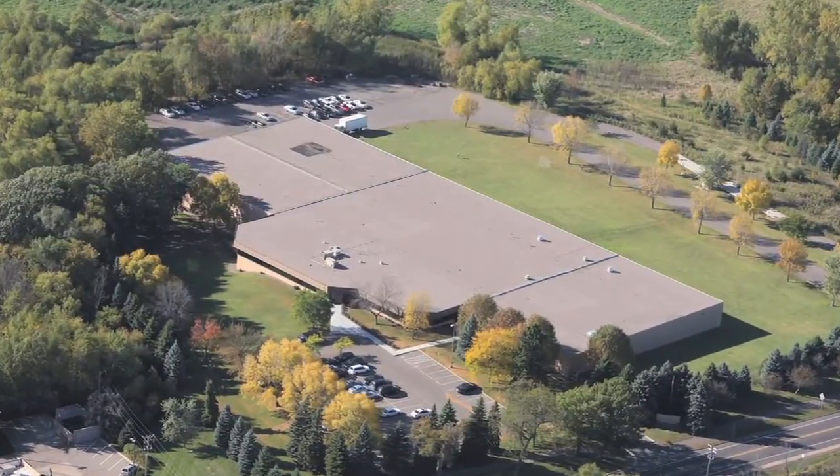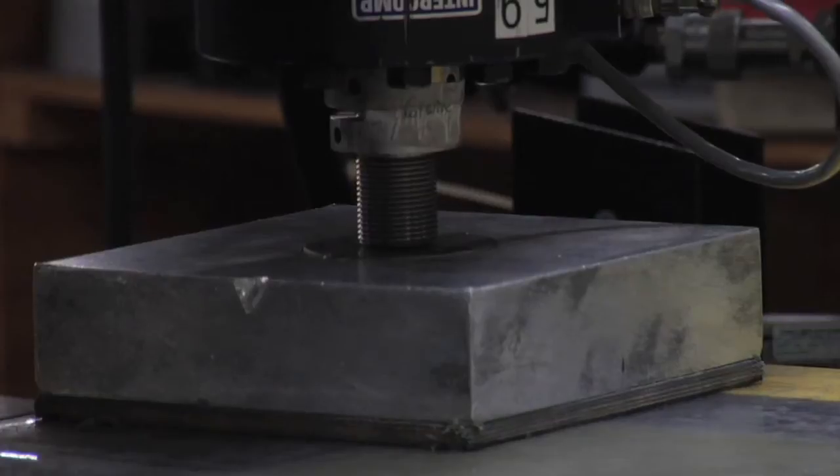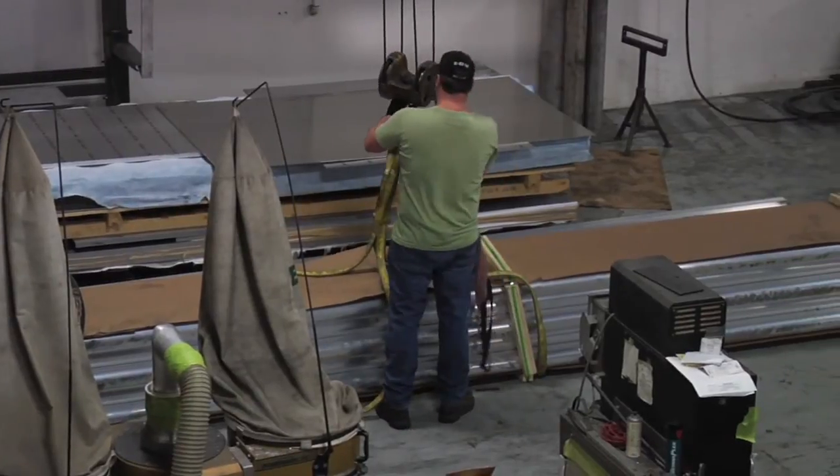Headquartered in Medina, Minnesota, Intercomp is one of those companies committed to doing things the right way. With U.S.-based manufacturing, a global dealer network, and offices in the U.S. and U.K., they have been serving the industry for over 35 years.